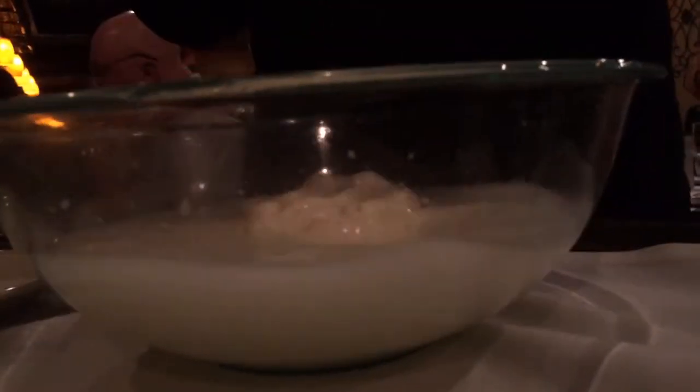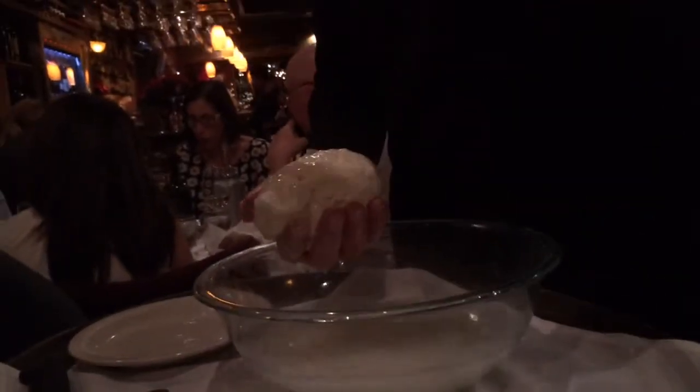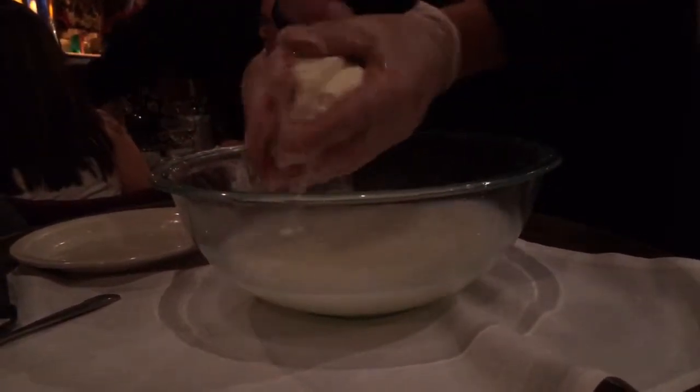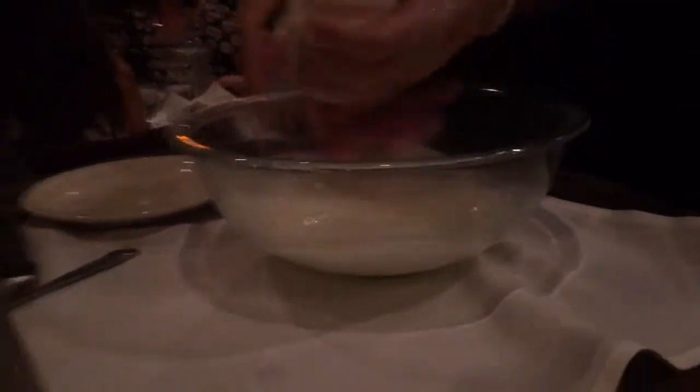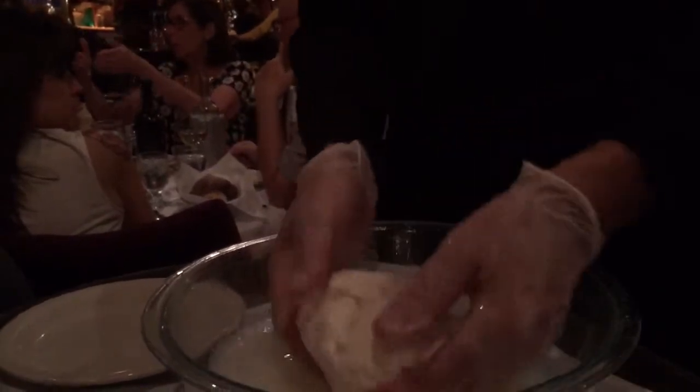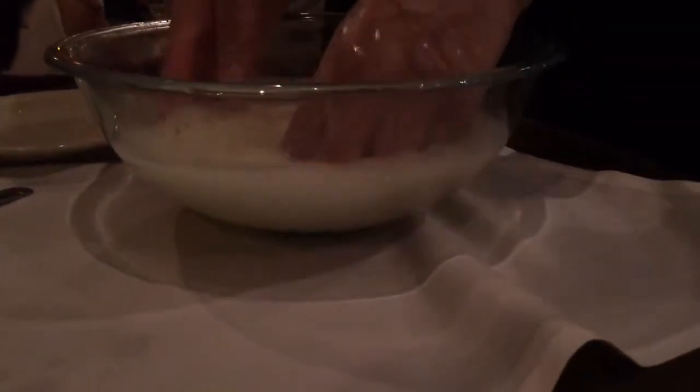We're going to get to a phase called stracciatella. Stracciatella is a phase before it becomes mozzarella. It means 'shreds' — either shreds of egg yolk in chicken stock, like egg drop soup, or shreds of mozzarella. It's a very popular phase in Italy; they give you mozzarella with stracciatella on the inside. In America, when they make burrata, they stretch it until it's tight and fill it with ricotta cheese. This liquid here is the second whey, and this is what we use to make the ricotta. Every batch donates its whey to make the ricotta.